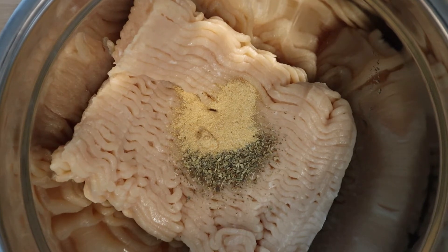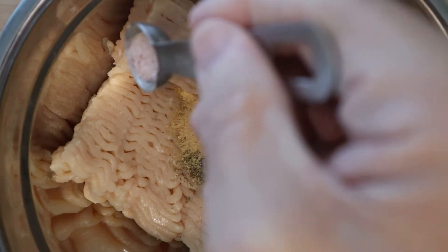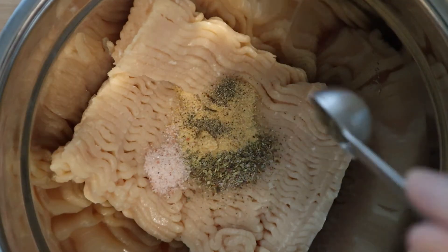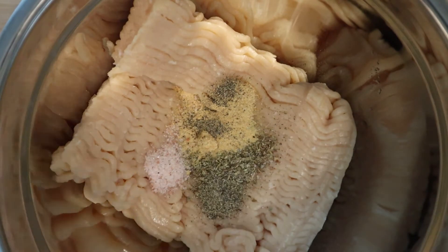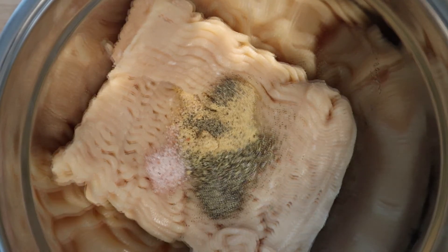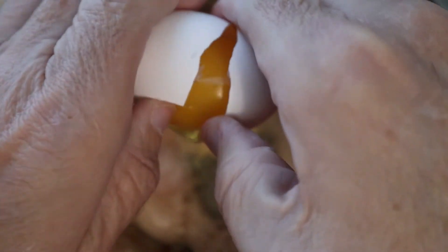We're going to put in a little bit of salt and a little bit of pepper - probably about a half a teaspoon - just eyeballing it. That was the garlic powder and Italian seasoning for flavoring. This is all to taste - it'll all get mixed in anyway. Now we're going to add our egg - one egg, just like that.